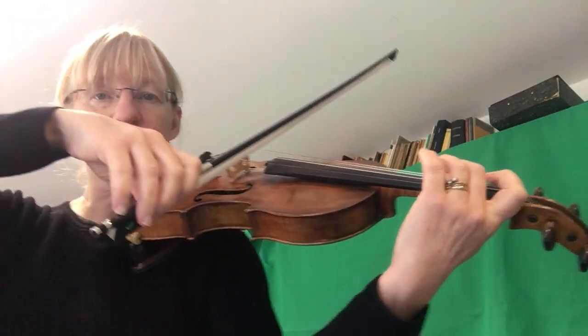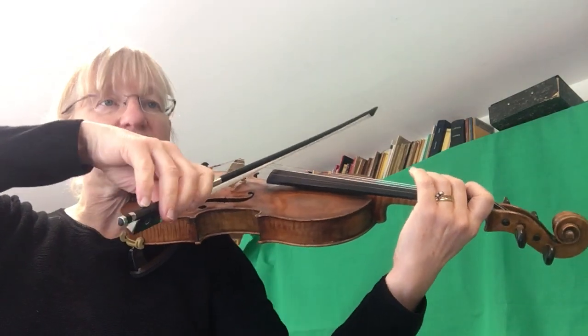I'll play it through once with the bow. I'm going to count in four beats.